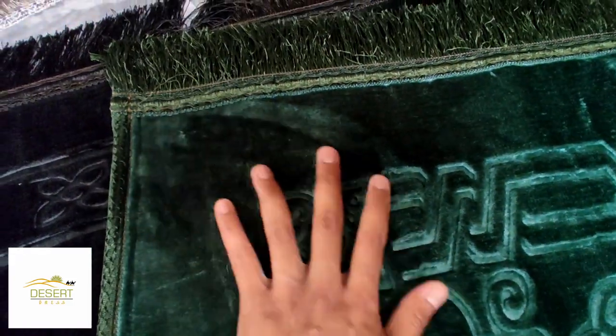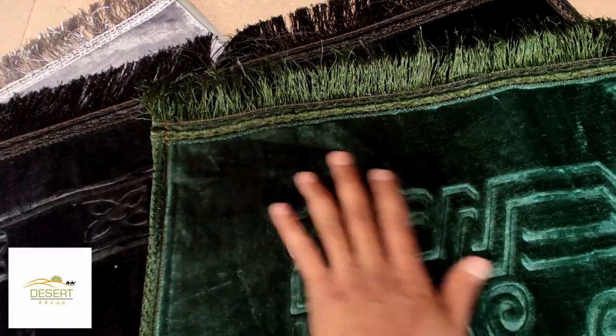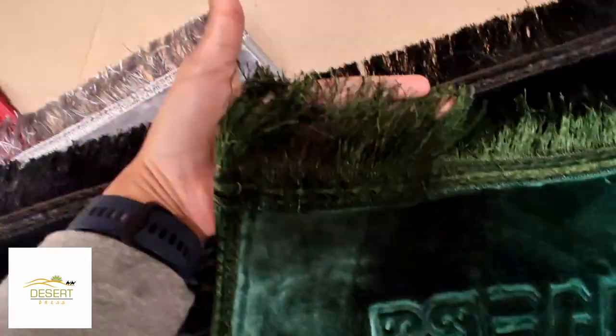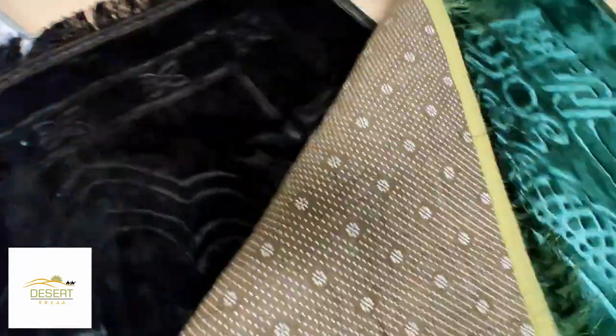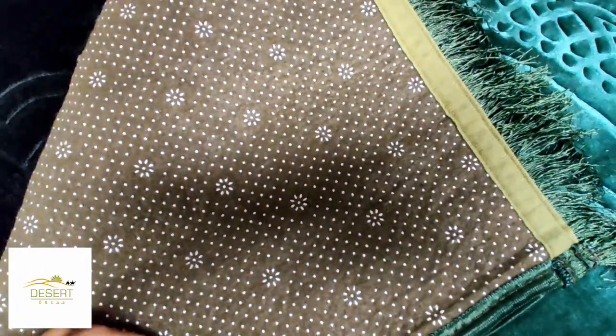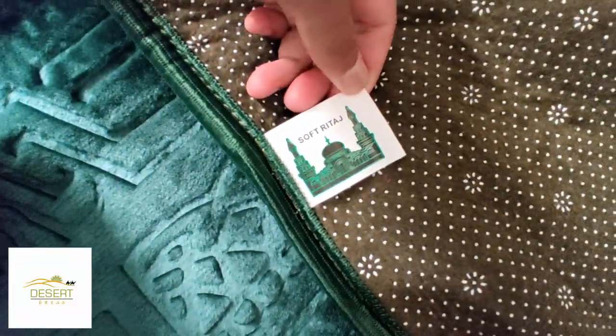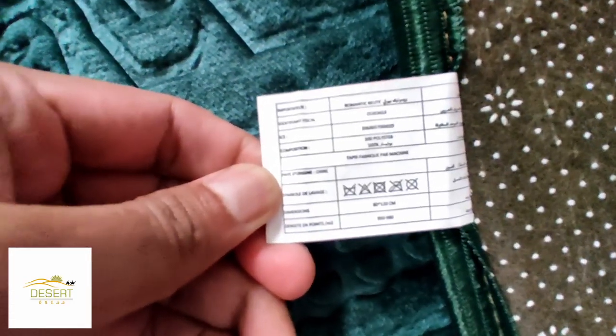Extra soft and fluffy surface. High quality product. Comes with an anti-slip flat base. The size is 120x80cm.